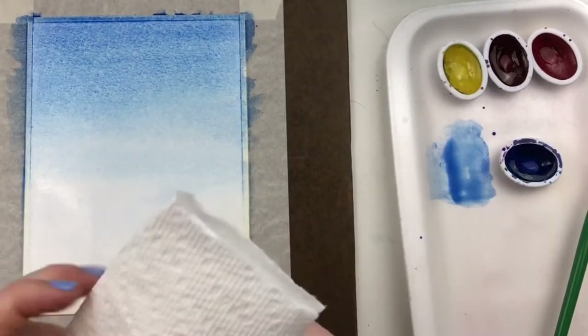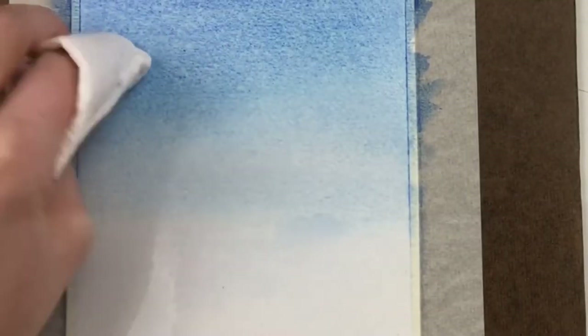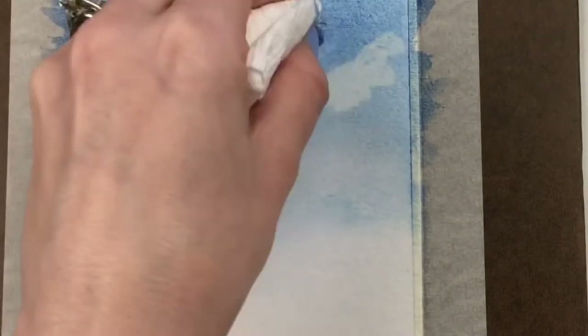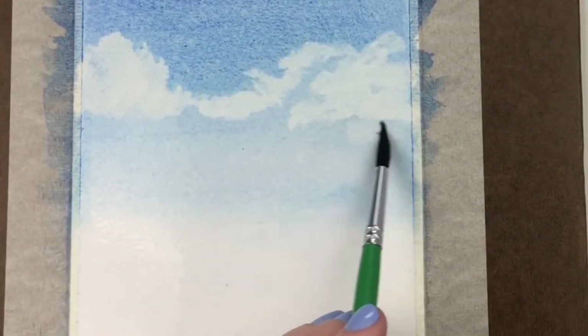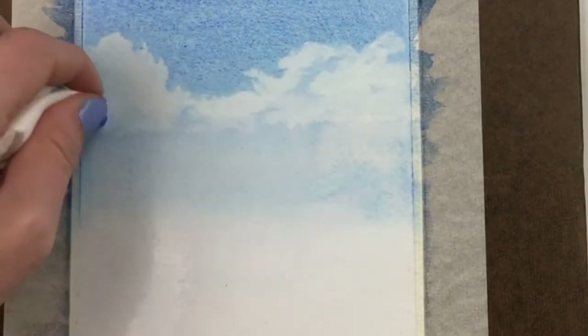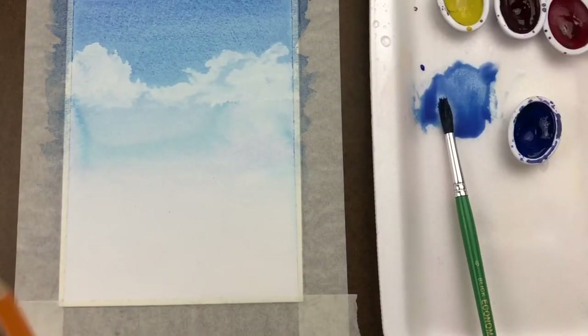Once you have a wash that you're happy with, take a clean paper towel and wrap it around one of your fingers until you have a nice little flat surface area, and tap the top part of the page where you want to create some clouds. You don't want any of these clouds to be too perfect — just dab out some of that color, lifting it off the surface of the paper. It's really important that your paper is still wet when you do this. You want the top of the clouds to be nice and puffy and the bottom of the clouds fairly flat. Once your clouds are finished, let this completely dry before moving on to the next step.